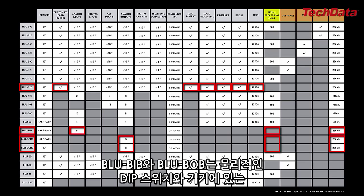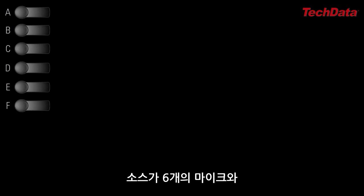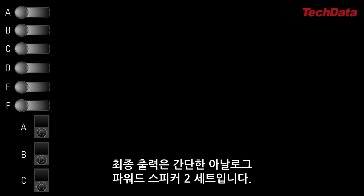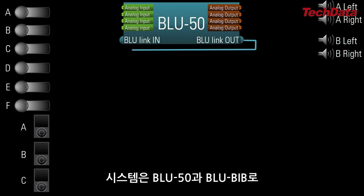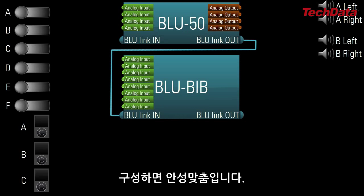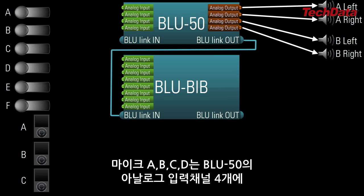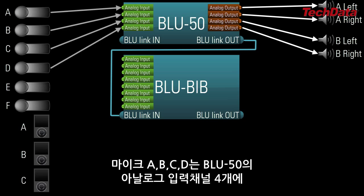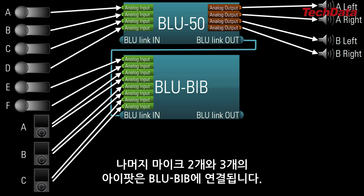BlueBibs and BlueBobs are set up using physical dip switches and buttons located directly on the device. Let's go through an example. Let's say I have a system whose sources consist of six mics and three iPods. The destinations consist of two sets of simple analog powered speakers, so I need a 12x4 SoundWeb London system. A system containing a Blue50 and a BlueBib fits that requirement like a glove. The powered speakers would be connected to the four analog outputs on the Blue50, and mics A, B, C, and D are connected directly to the four analog inputs on the Blue50, meaning the other two mics and the three iPods would need to be connected to the BlueBib.